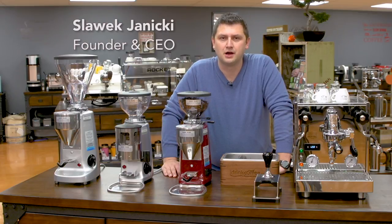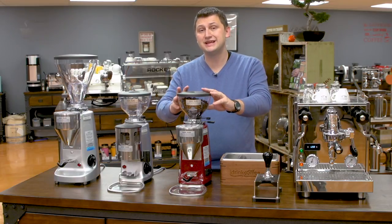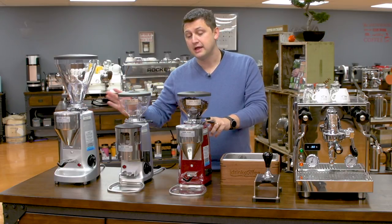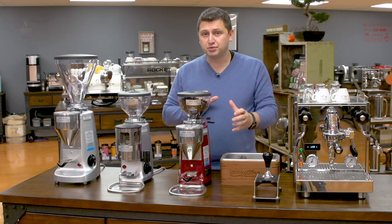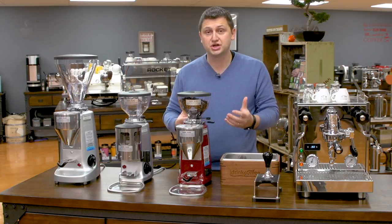Hi, I'm Slavik with iDrinkCoffee.com. Today I'm going to be doing a tutorial on how to dial in a Mazzer grinder for an espresso shot. In front of me I have three different models: the Mazzer Mini Electronic, the Mazzer Mini with Timer, and the Mazzer Super Jolly Electronic Grinder. I'm going to be using the Mini Electronic for this tutorial. However, all of the principles I'll be discussing will apply to any model because all Mazzer grinders have the same collar to adjust the grind.